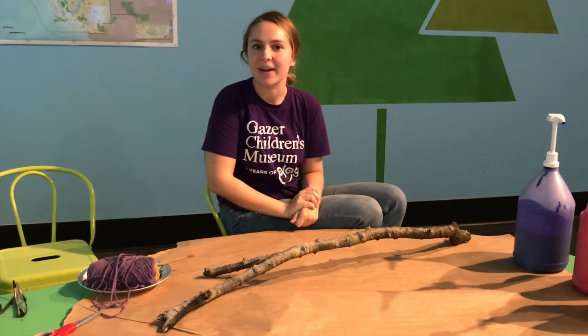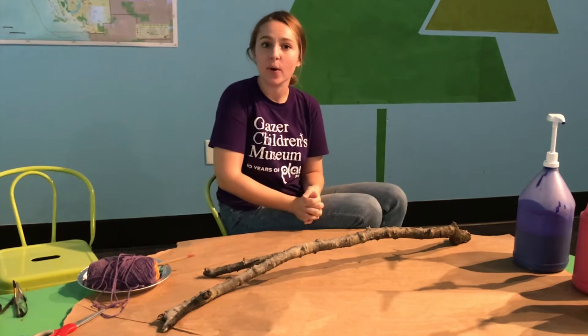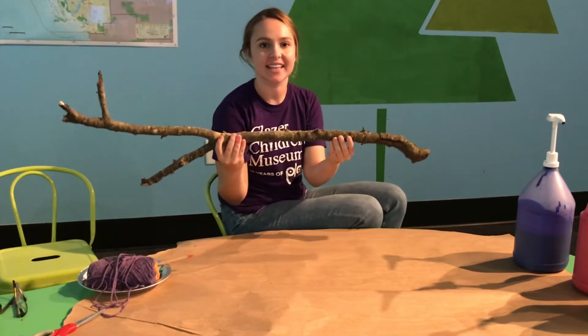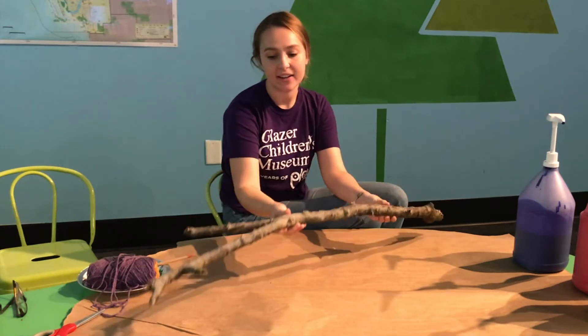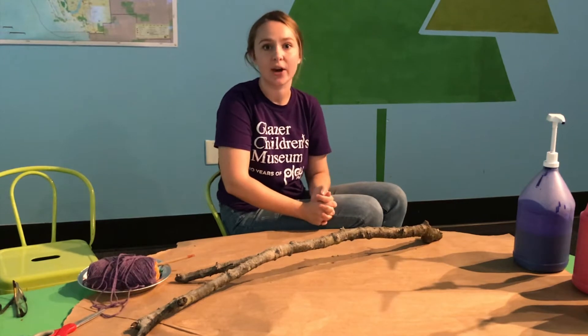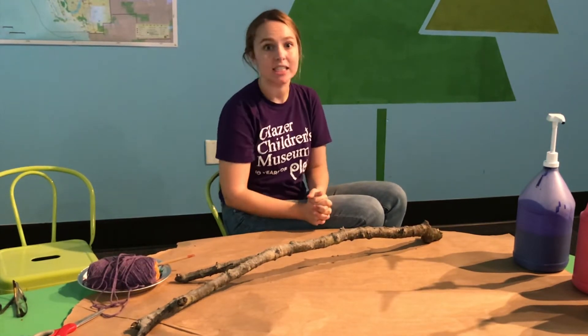Hi guys, Jenna here with GCM at Home. Today I'm going to show you how to create your own walking stick. I actually went out and found this stick in my own backyard, and now today I'm going to paint it and decorate it and turn it into something I can take with me when I go hiking or walking through my backyard or venturing and exploring.